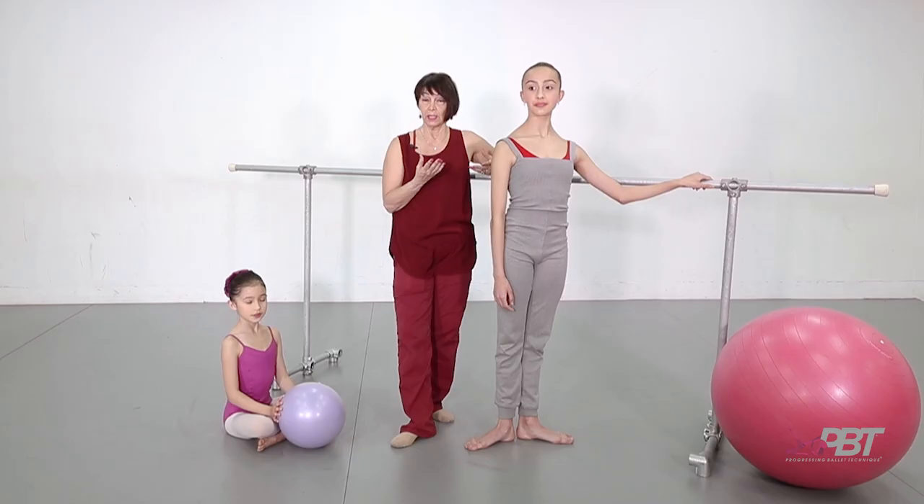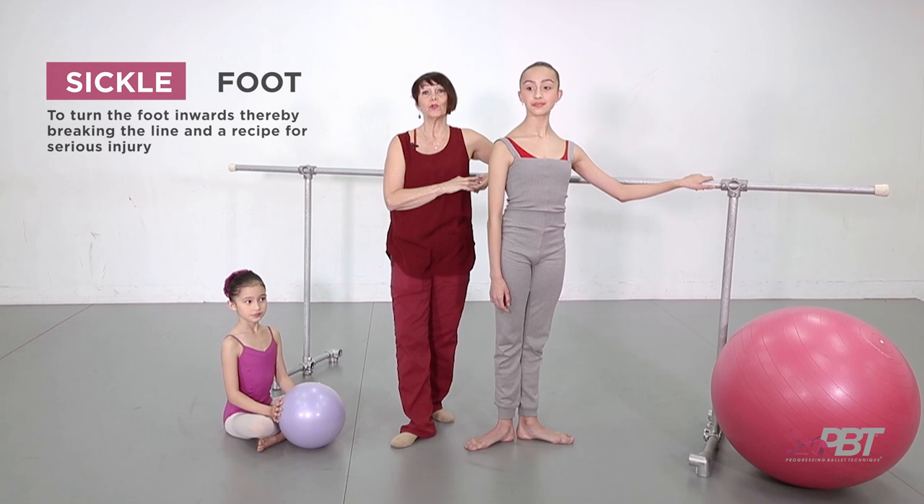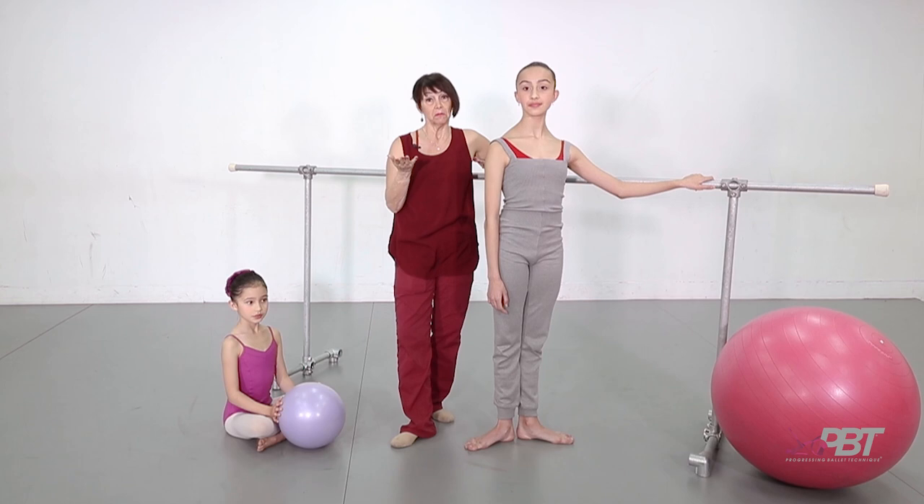Today I'd like to target feet. The first fault is the common fault of sickle feet. Sickle foot takes its name from the harvest sickle that they use to harvest the wheat, and the shape of the sickle is seen in the foot.